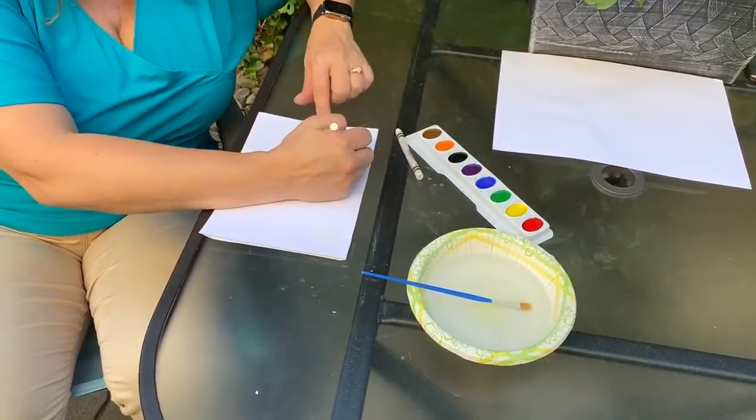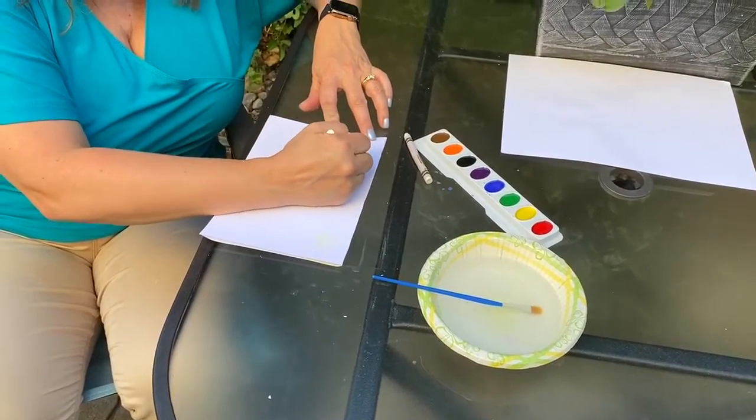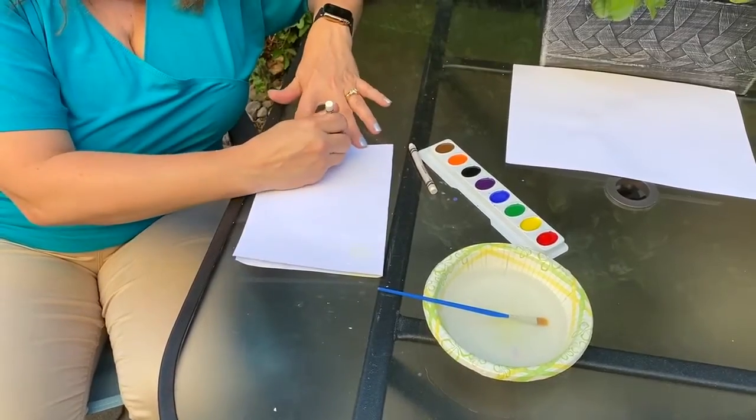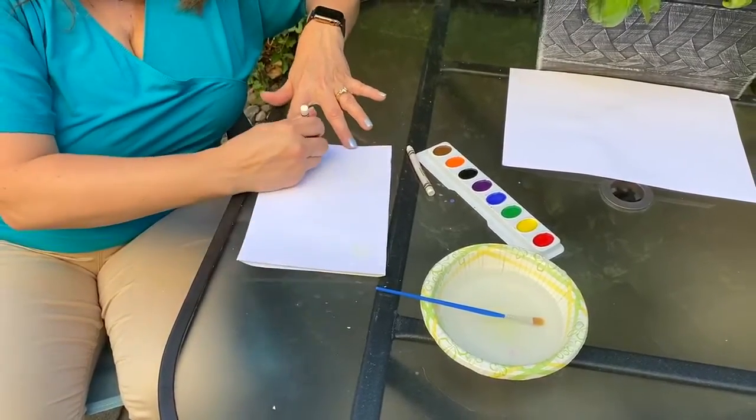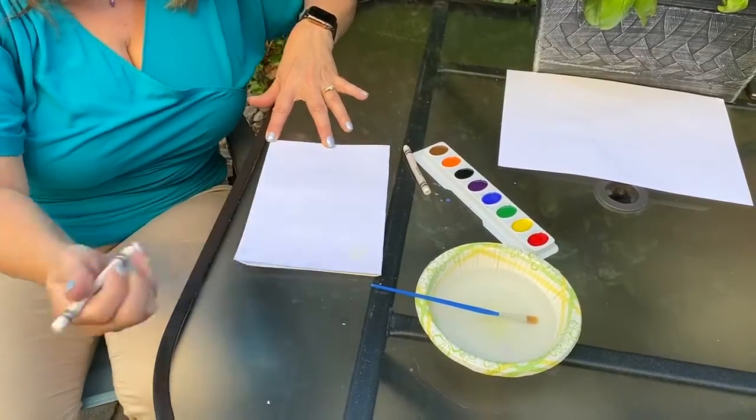And look, I just broke my crayon — that's why I had two. I'm just going to do a quick picture, but if you're doing this at home, you can take your time and do a longer picture.